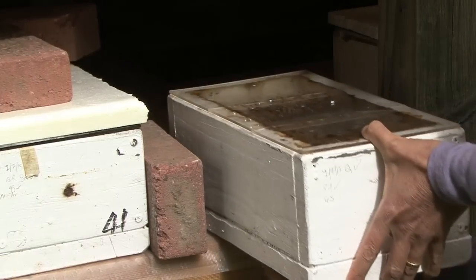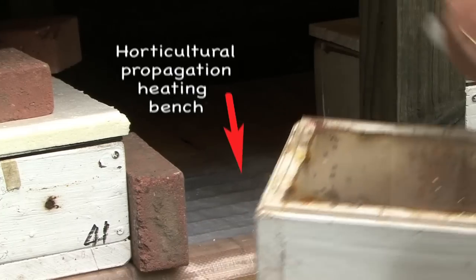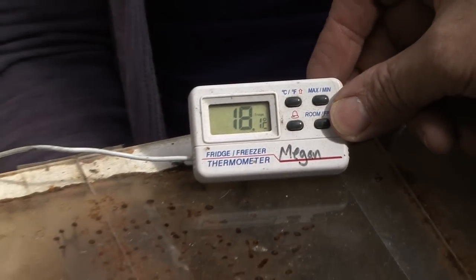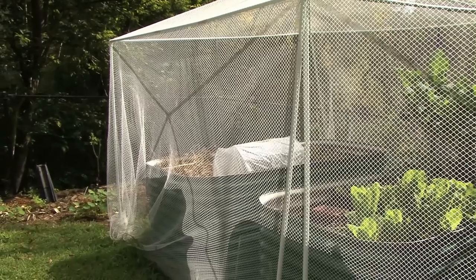This heating pad — where did you get it, Megan? I got it online. I can see that this is a more horticultural, like a propagation heating bench thing. So I've got it programmed so that it comes on at about five o'clock in the morning and turns off at about ten o'clock in the morning. It's now close to twelve and it's still warmer in here than outside.